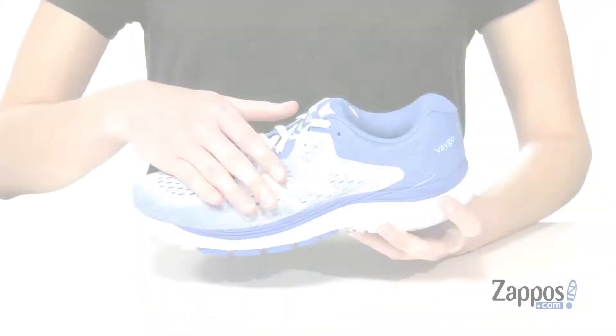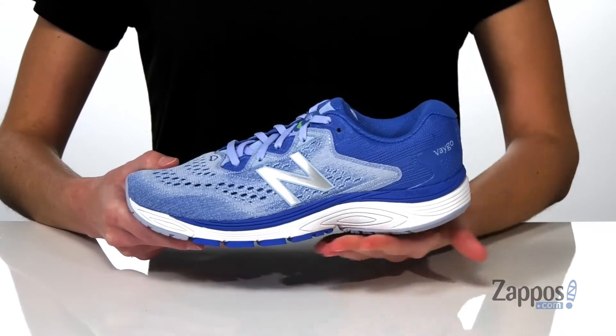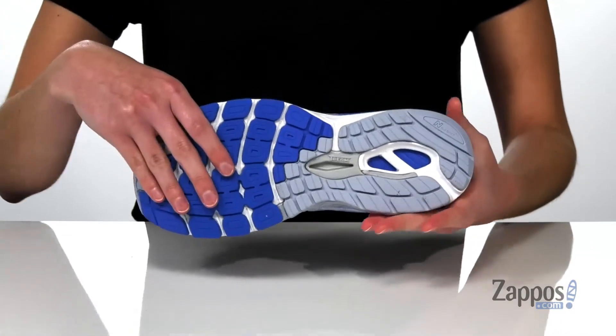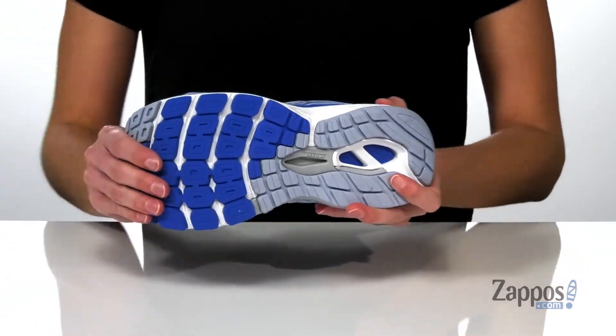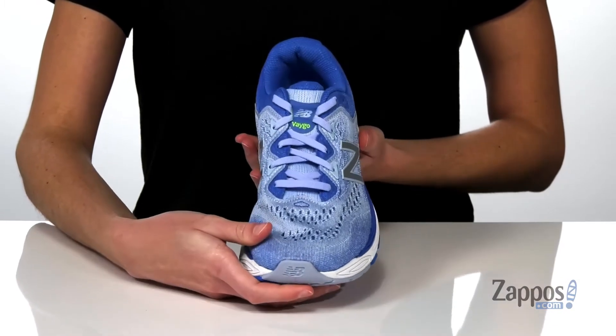The upper is made of a lightweight and breathable mesh, and it has the TruFuse dual foam midsole to give you shock absorption and cushioning. Underneath, these have a rubber outsole which is flexible yet grippy, and there are flat laces on the top so you can really lock down your fit.